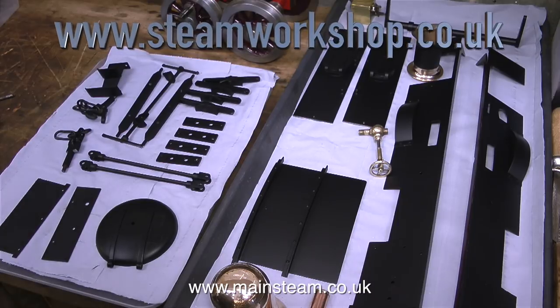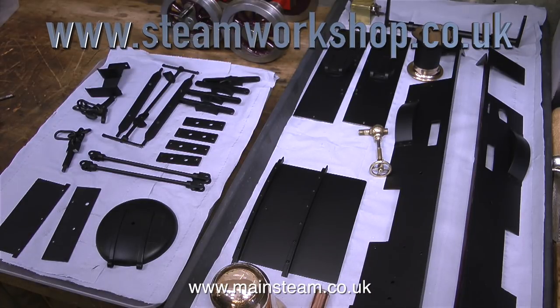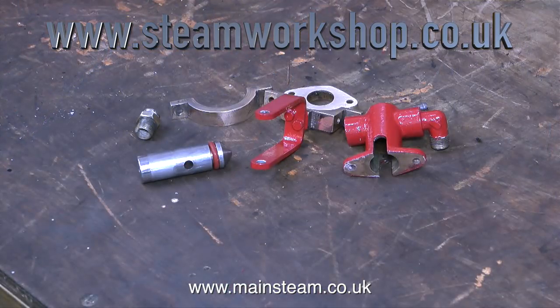This may seem like a fairly straightforward thing to do — I have a kit of parts, just put them back together. These are just a small collection of painted parts, expertly painted by Dave, who works at the Steam Workshop full time. And here is a kit of parts that I painted — this is the water pump — using a paintbrush and a tin of Humbrol number 19 gloss red.